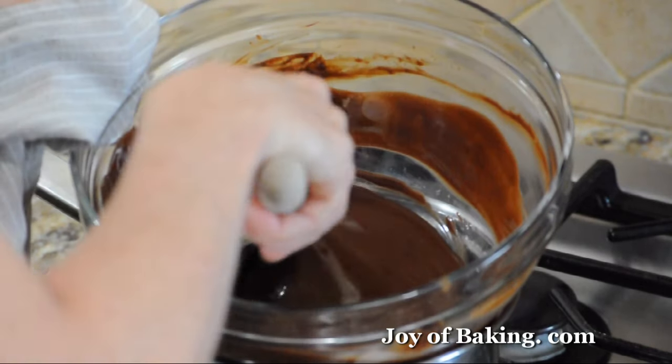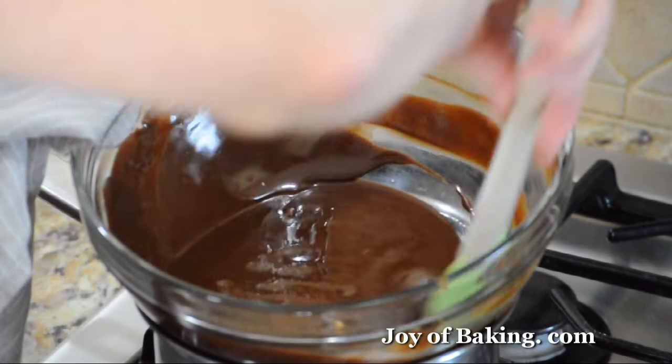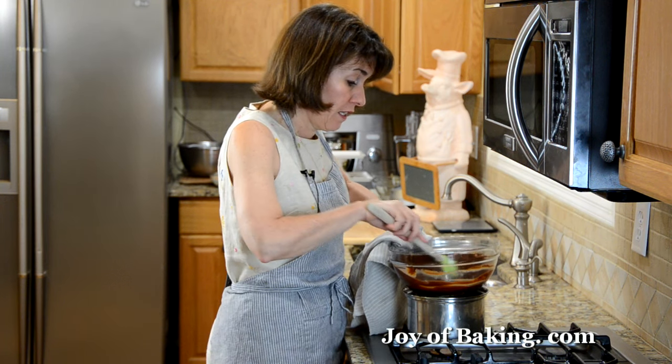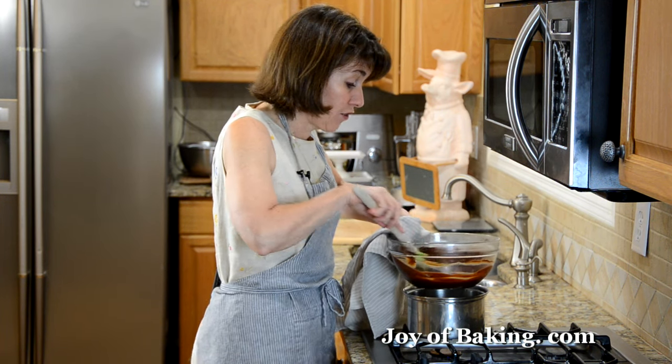Our chocolate is all melted. It's nice and smooth. I'm just going to remove this from the heat and we'll add the rest of the ingredients.